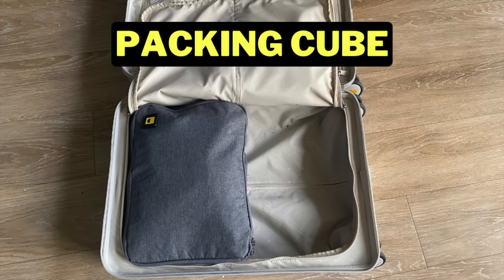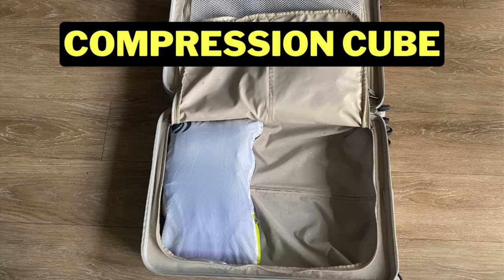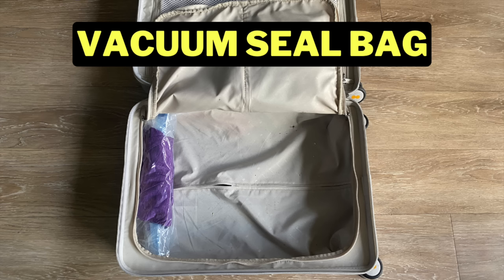In today's video, we'll be comparing packing cubes with compression packing cubes and with vacuum seal bags to see which packing tool is going to be best for your next trip.